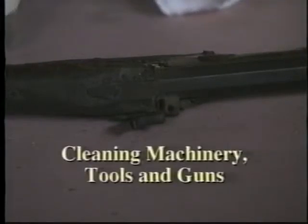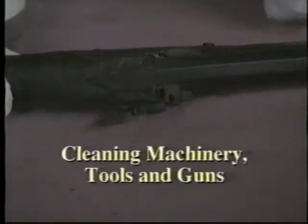Machinery, tool blades, guns, and other objects with moving parts should never be waxed. To clean them, wipe with a cloth moistened with mineral spirits.